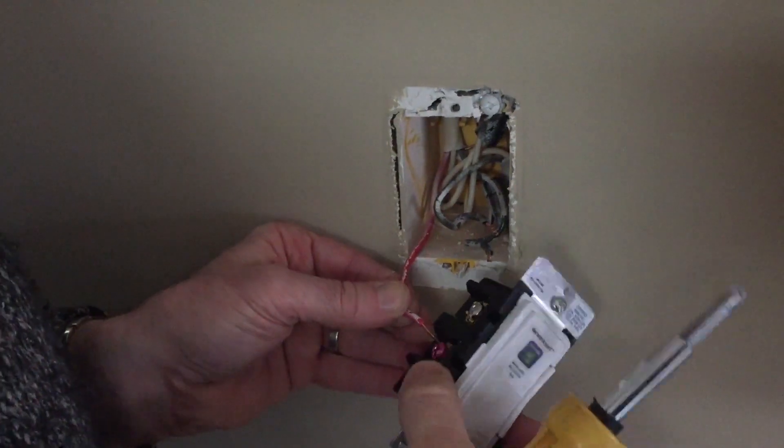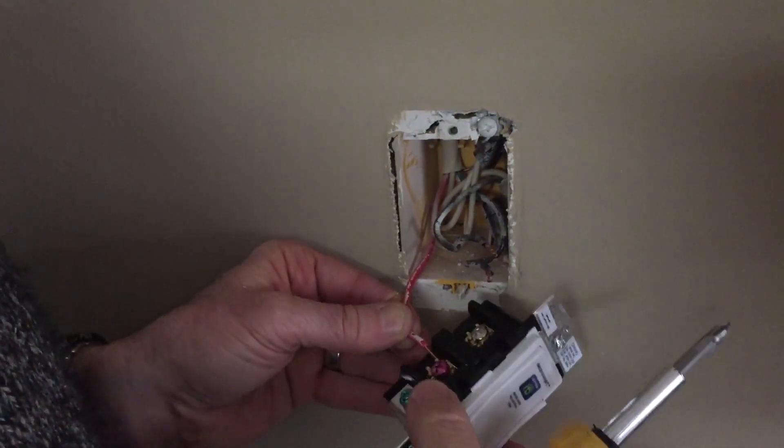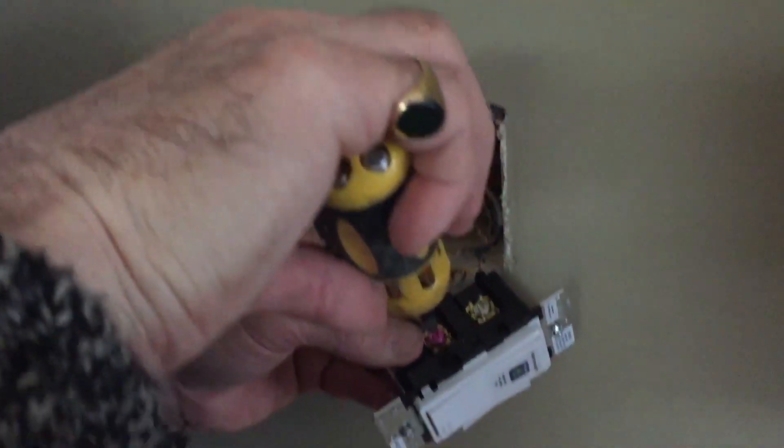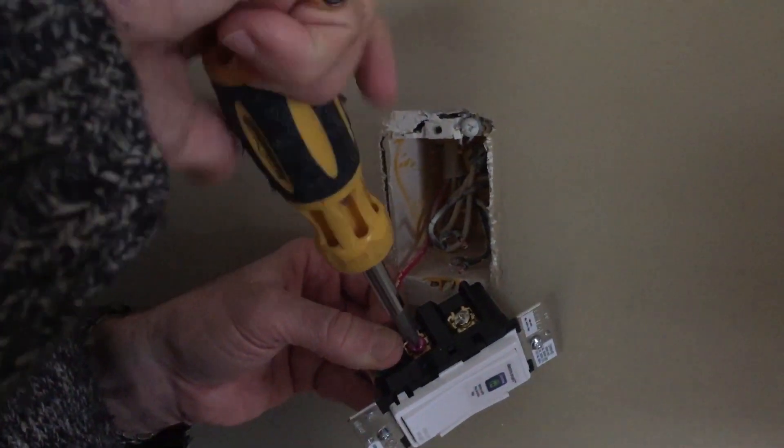Unscrew on the left side and begin to affix the wiring. If you're lucky, the screw colors will correspond to the wire colors in your wall. If not, please consult the diagrams and the instructions for more information, or call an expert.